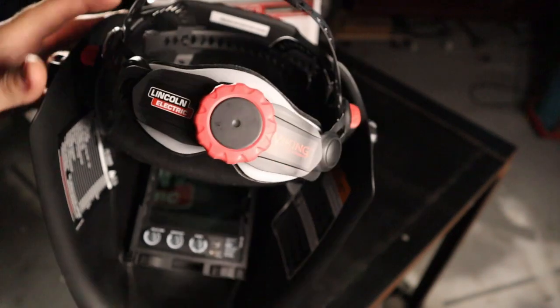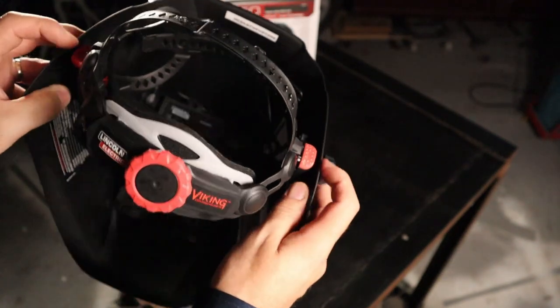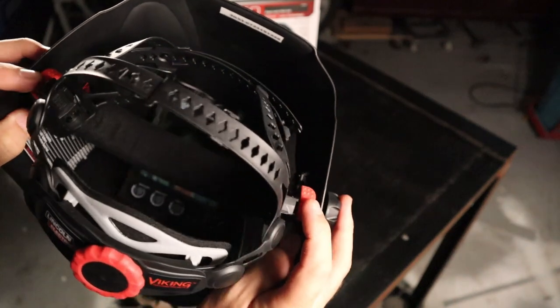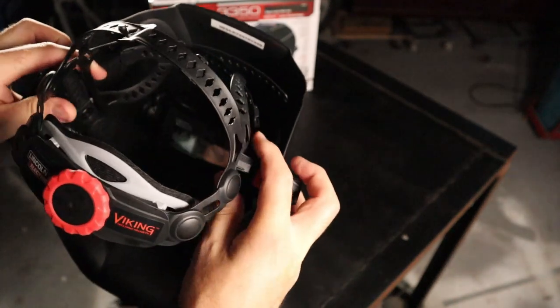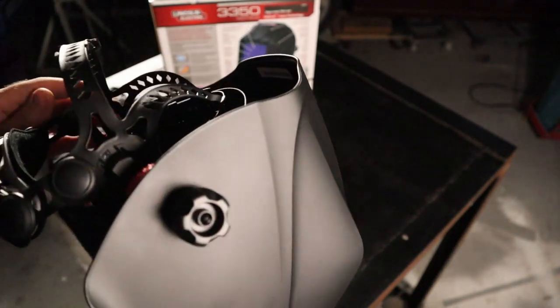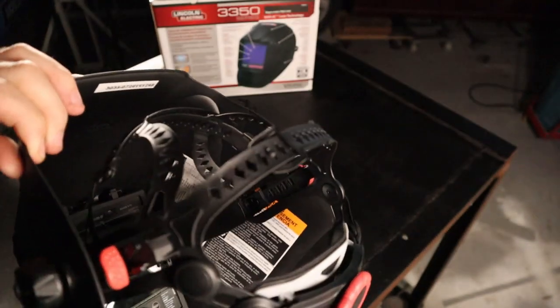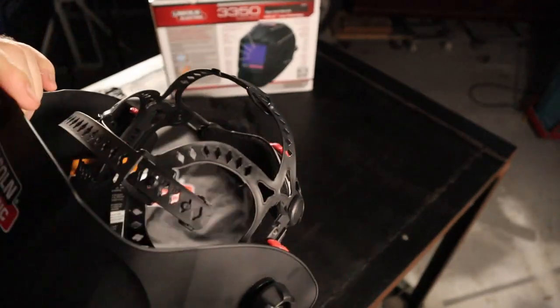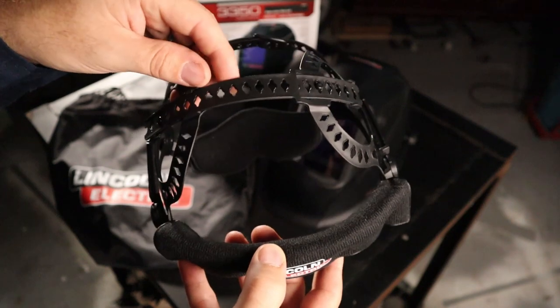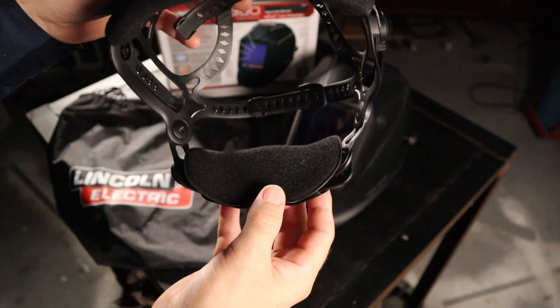The X6 headgear is a major improvement on the 3350 4C. These red tabs here — you simply lift them up and control the forward and backward movement of the headgear. So if you're wearing a mask or in a different position you can get it exactly where you want it. This is a major improvement over some designs I've seen before. The two points of crown adjustment are a welcome addition, and the ratcheting system at the back is now fitted with a foam pad.